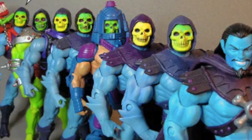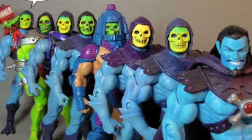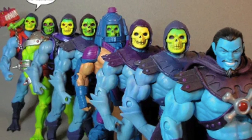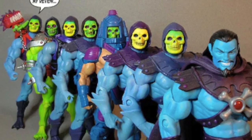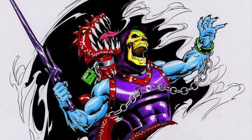While a deliberate attempt was made to make every figure that was in the vintage line in Masters of the Universe Classics, that didn't hold us back from doing all of the variants. We were very conscious of trying to get to lots of variants of the main characters, especially the ones that were in the vintage line.